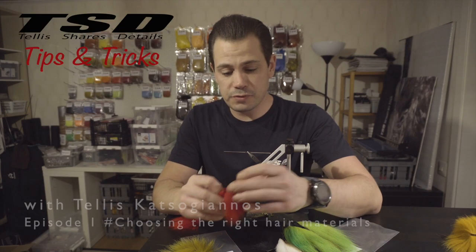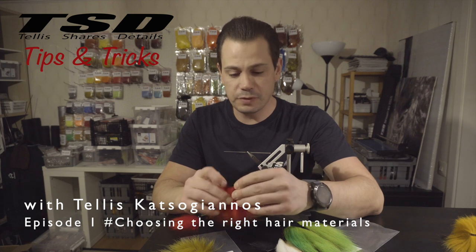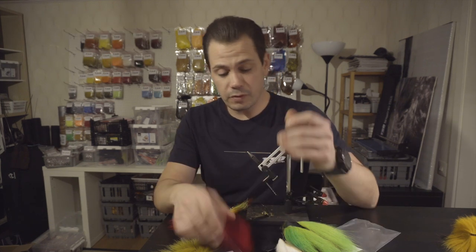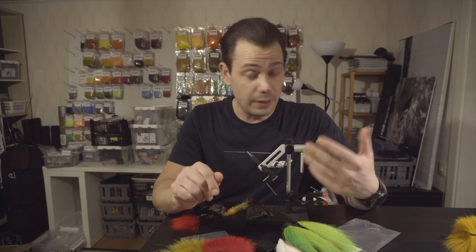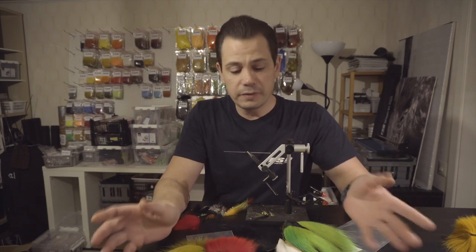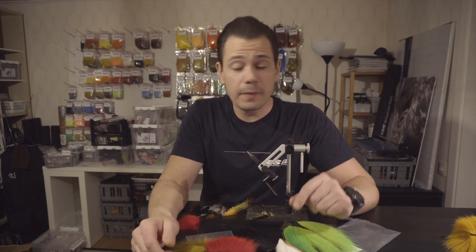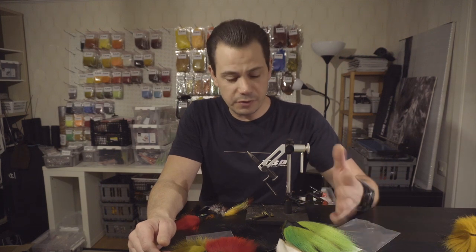Hi guys and welcome to the first episode of Tips and Tricks, which will be in between the fly tying videos. We will go into more detail on, for example, how to choose the right hair for different situations and different flies, different hackles, and so on.